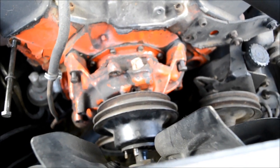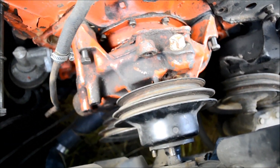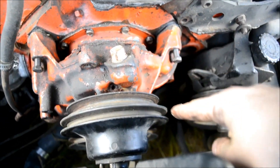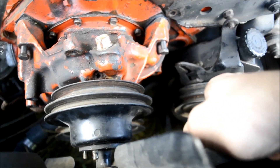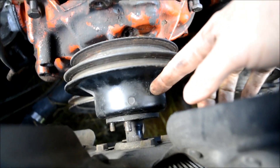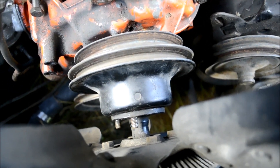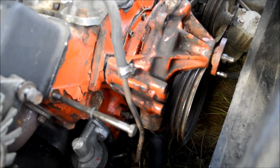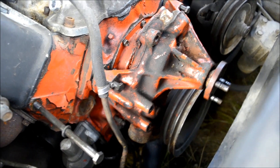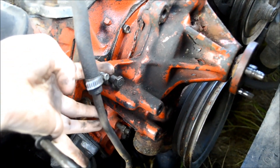I ran out of daylight last night and have completed all the steps for removal, but I've backtracked to pick up where I left off. We've just removed the power steering belt, and the next thing to do is finish loosening these bolts that hold the fan and the pulley on, and then pull those off. I've also removed the alternator brackets, and now we've got full clearance around our water pump.